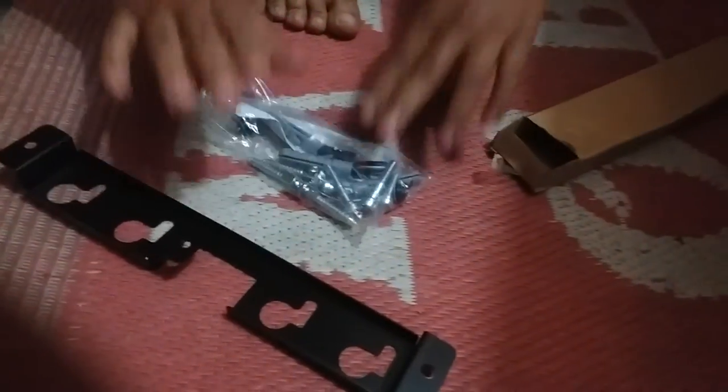There is a wall mount kit for the box and all the kits. In the next video I will tell you about wall mounts and then I will tell you about the features.